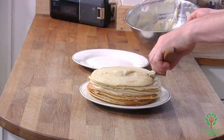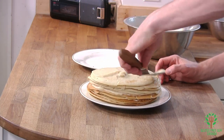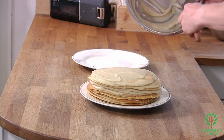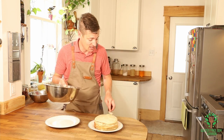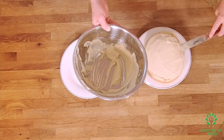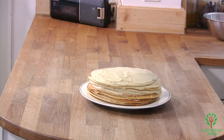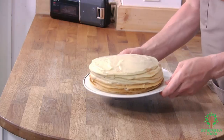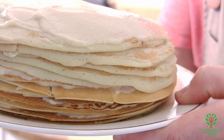Look at this — this is amazing looking, it's so tall! Oh my goodness, and I'm putting the last of the pastry cream just on top because I don't want to waste it, so let's use it up and enjoy. Oh, this looks delightful — it's just beautiful, just gorgeous!